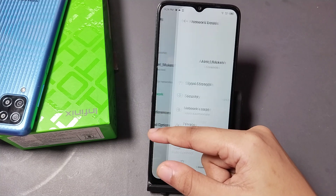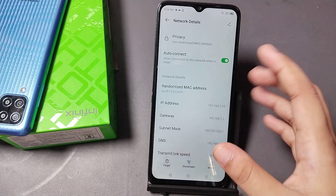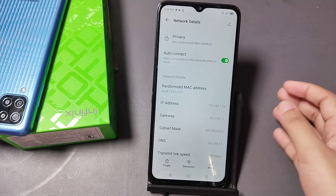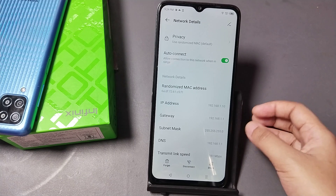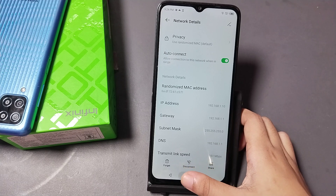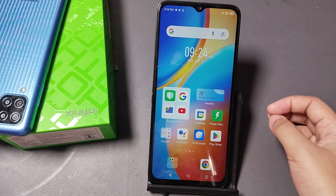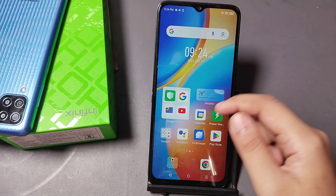Tap on your Wi-Fi network, then click Forget. After forgetting, type your password again to reconnect — this may successfully solve the Wi-Fi issue. If it still doesn't work, you may need to call your mobile internet or Wi-Fi service provider.